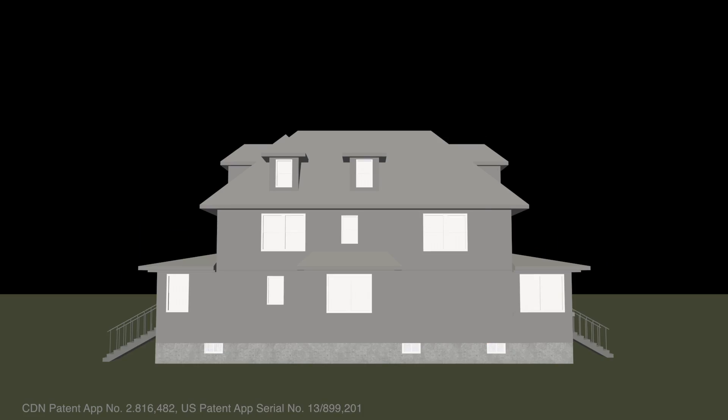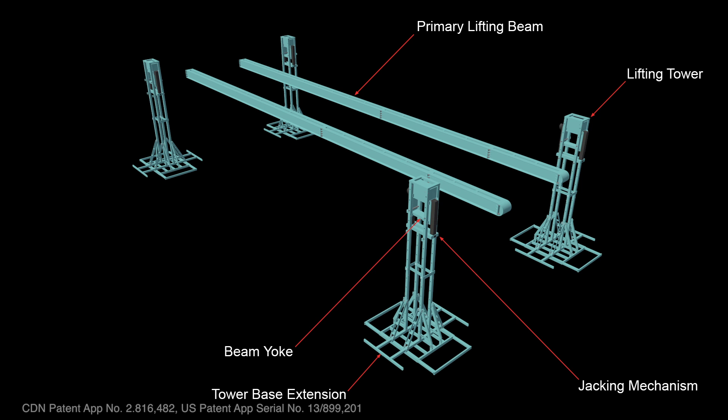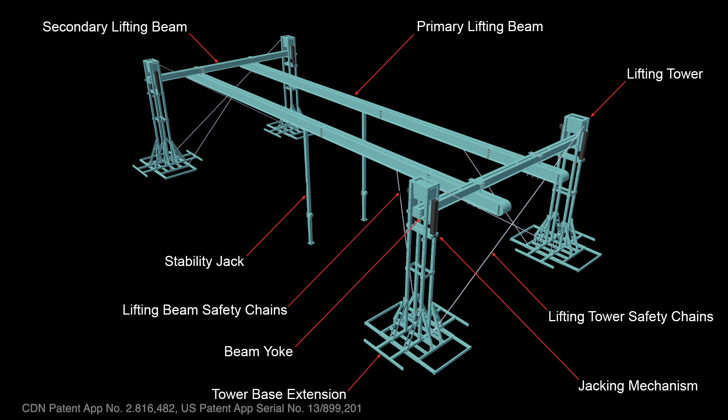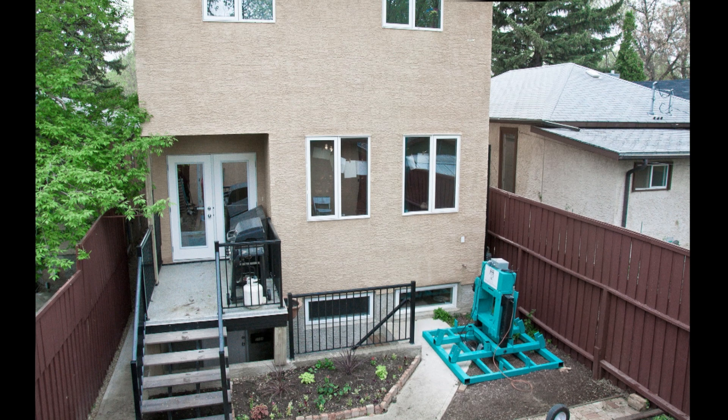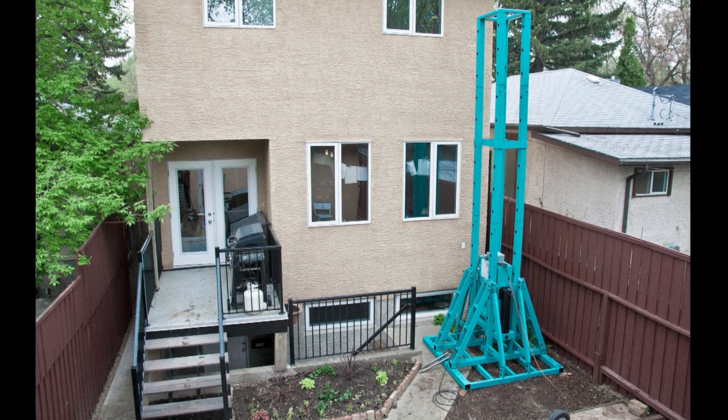The core Atlas HLS5 system consists of four house lifting towers, two primary lifting beams, and two secondary lifting beams. Designed with reconfigurable components, the system provides flexibility when approaching each house lift.